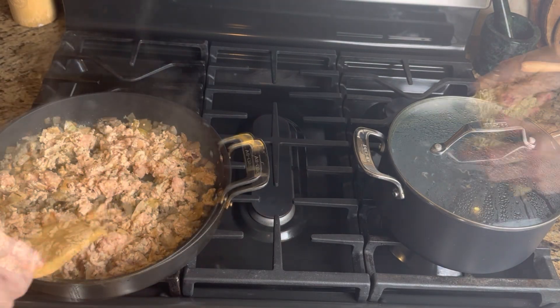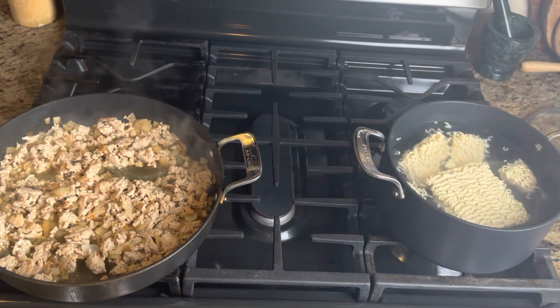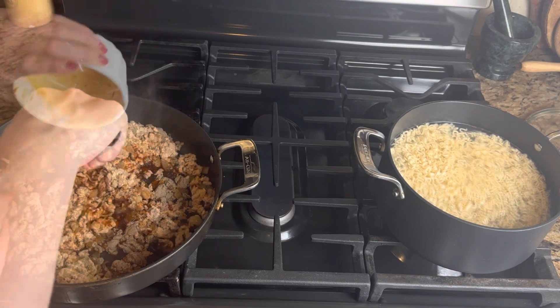While your ground chicken is browning, you will add your ramen noodles to some boiling water — two packs of ramen noodles, minus the seasoning packet that comes with it.